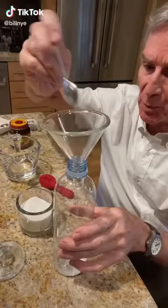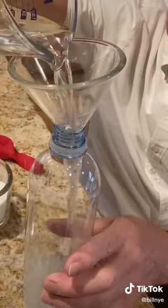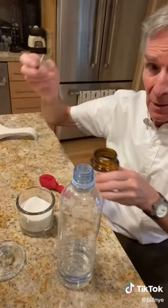Put a couple small spoons of sugar, like five grams, add about 150 milliliters of warm water. Now we'll dissolve the sugar in the water. A couple teaspoons of yeast — be careful not to get any in the bottle. That's a joke.